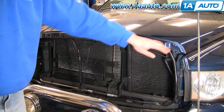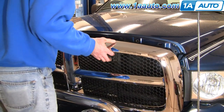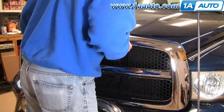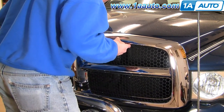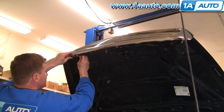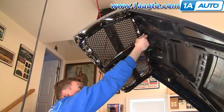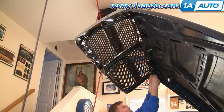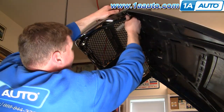Before I put the new grill on, I actually cleaned up this area and put a coat of wax on there. Then the new grill — it's got a couple of locating pins that go in to make sure it's going okay. Start a couple of the lower bolts on, then I start all the different fasteners by hand. Then I get my 8mm socket, ratchet, and extension out and tighten them all up. After that you're going to want to transfer over your emblem, which I will show you in just a minute.